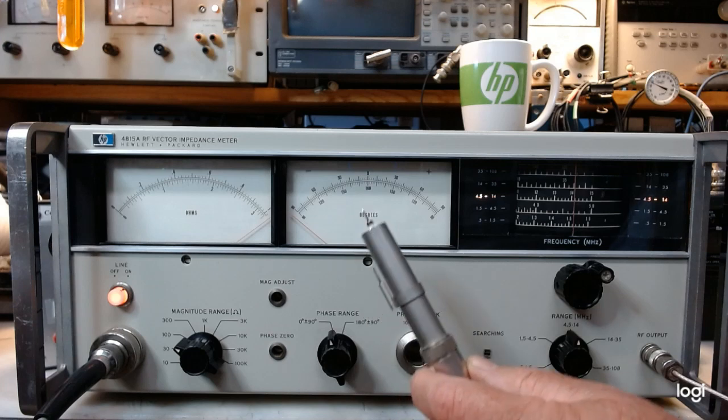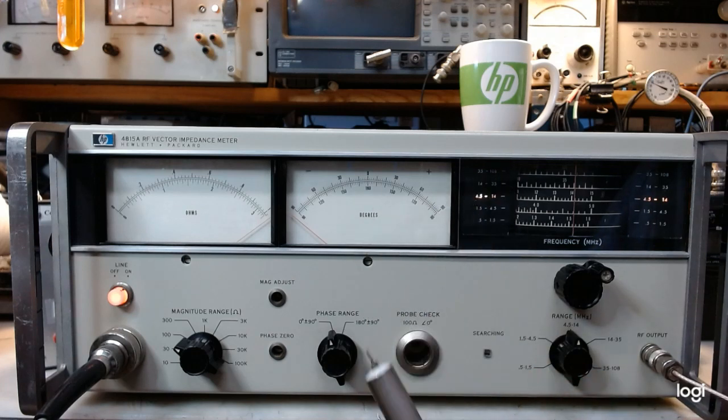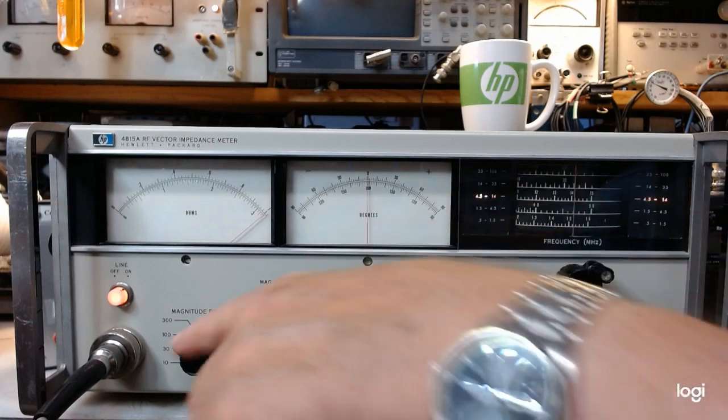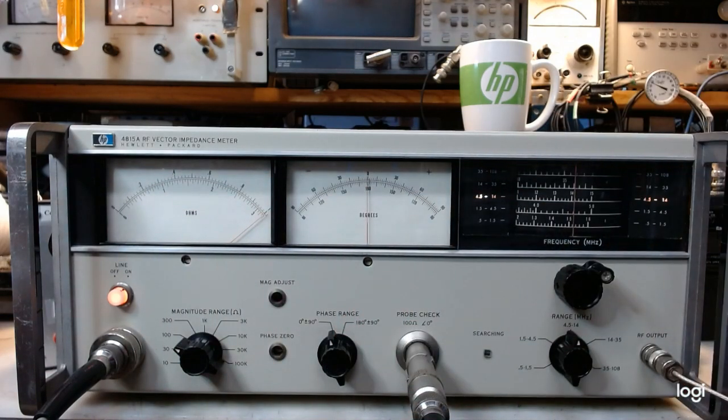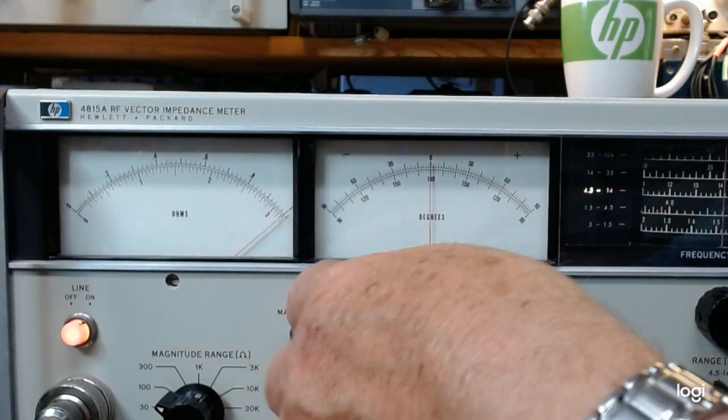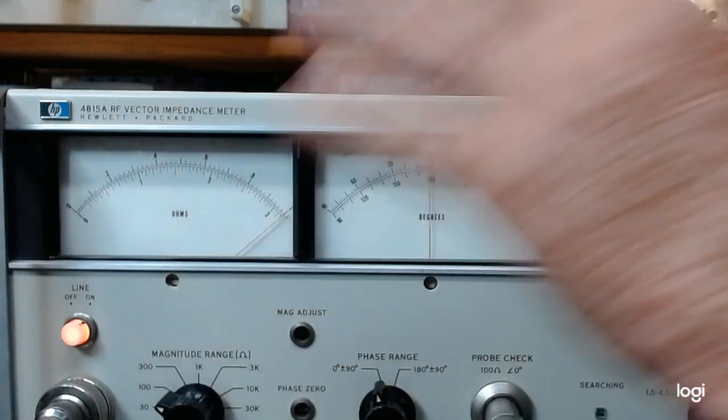HP provides a way to check the system with a 100-ohm, zero-degree known impedance that you plug the probe into. Now you can see the meters start to change. I am on the 100-ohm full-scale range here and zero-degrees center, and as you can see the left meter reads 1.0 and the degrees meter is at zero. There are magnitude and phase adjustments that have already been done, so we're calibrated.